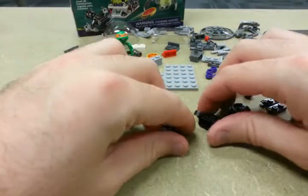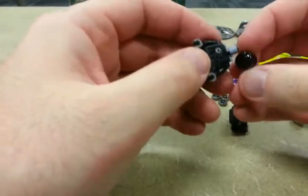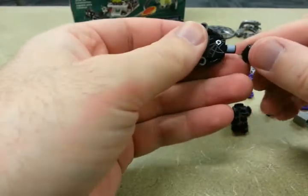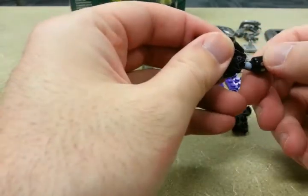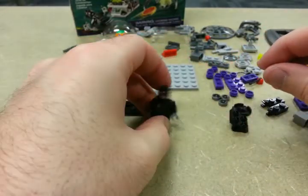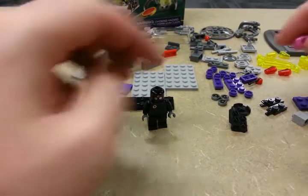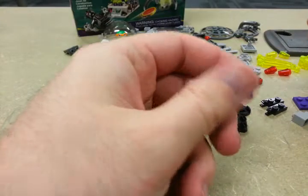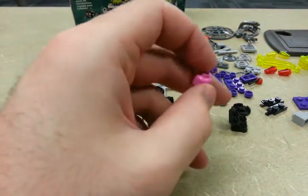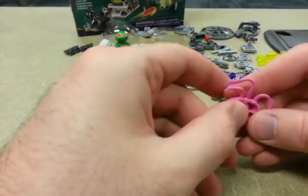Foot soldier — not terrible. Only one face, just figured I'd check. No helmet. Krang — when first opening the pack, I was concerned that there was a pink head for a Lego figure and I couldn't quite figure out why there's no face on it. But you just put it inside the Krang, I guess.